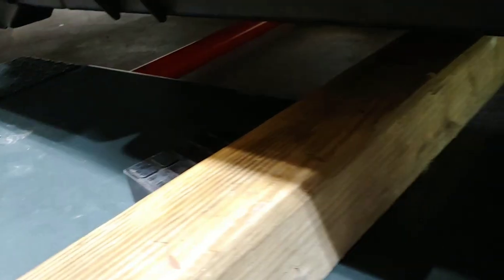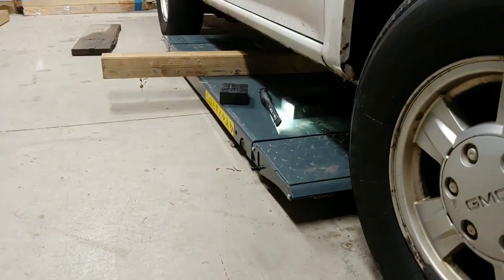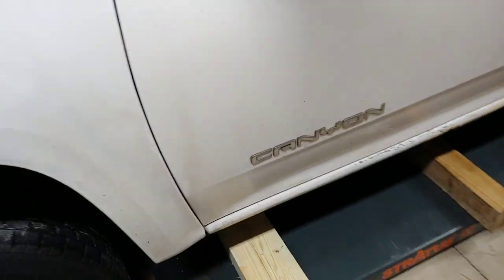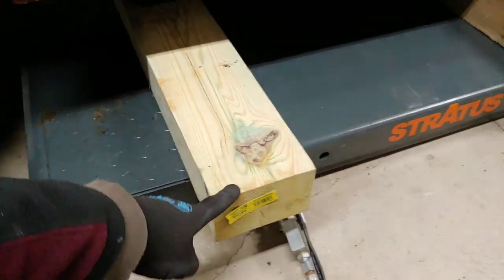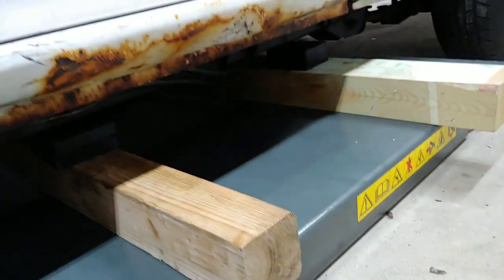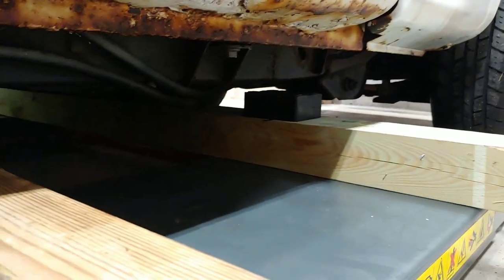So I got this 4x4 and I got a 4x6 over here. I'm going to put it across so I can spread the weight, and I'll show you how I did it. I put the 4x6 here — these boards are eight feet; I'll cut them later, but for now I'll leave it like this. I put the blocks right on the frame of the truck, one in the middle and one in the back, right there.